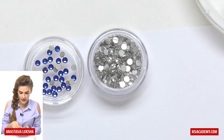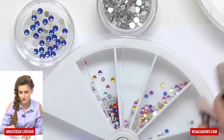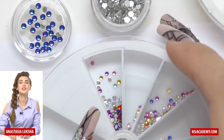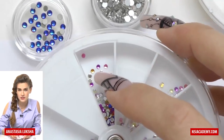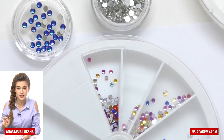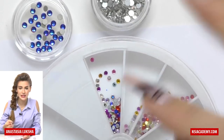We also have plastic rhinestones, which usually have a huge difference. As you can already see, they don't have those perfect edges, and their bottoms are usually solid — not textured — so they do not adhere as well to the surface and usually have really uneven edges.